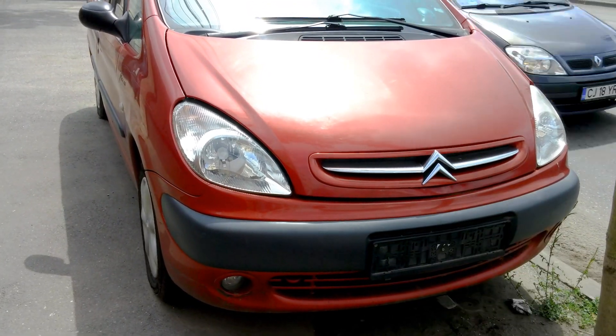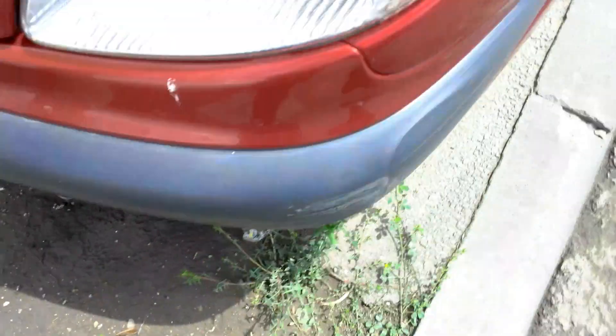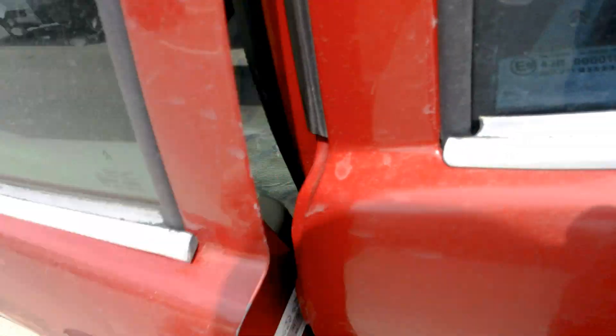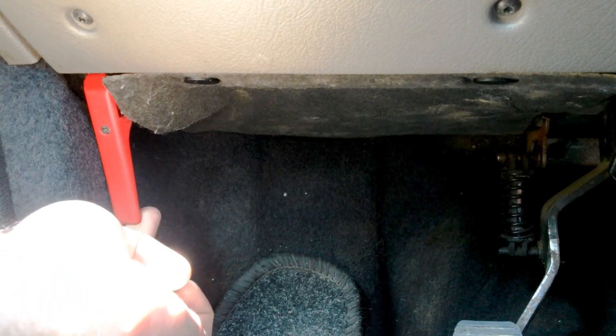How to unlock the engine hood of the Citroën. First, unlock the car, and here you have to pull the lever at the bottom down — just pull it down once.